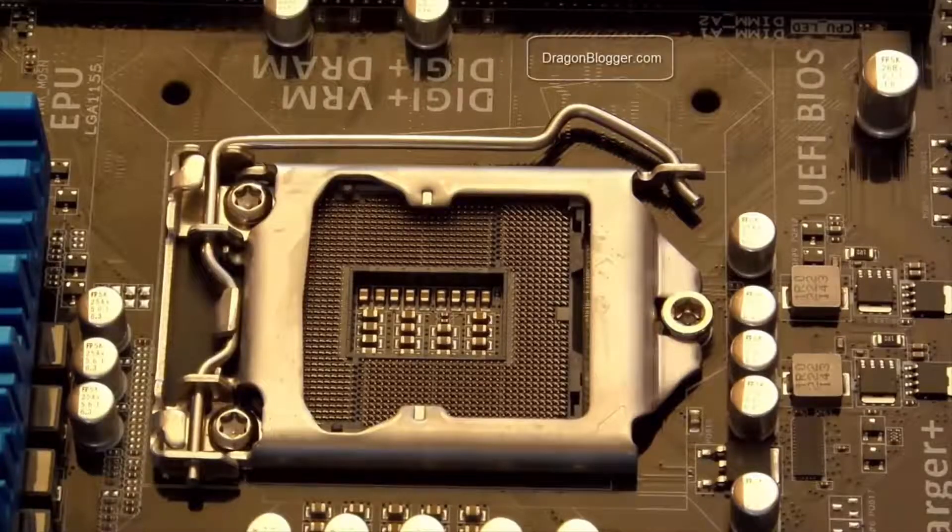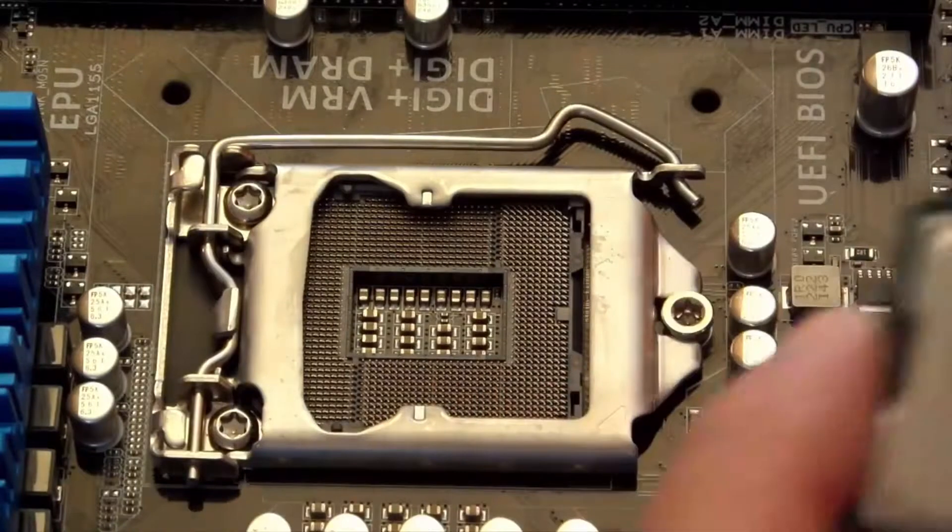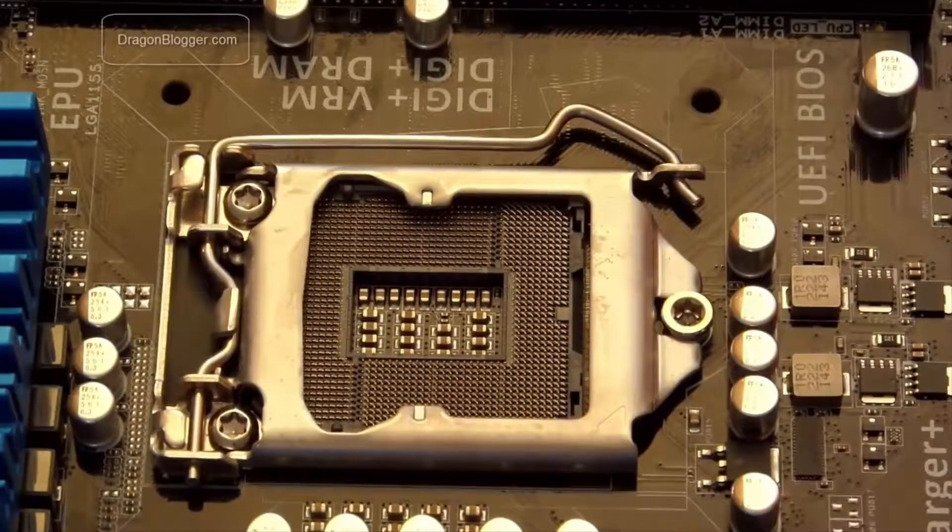This is a standard socket 1155 CPU motherboard. There are a bunch of different sockets — different CPUs fit in different sockets. This particular one is socket 1155, and I have a matching socket 1155 processor. What we're going to do now is install this bad boy.